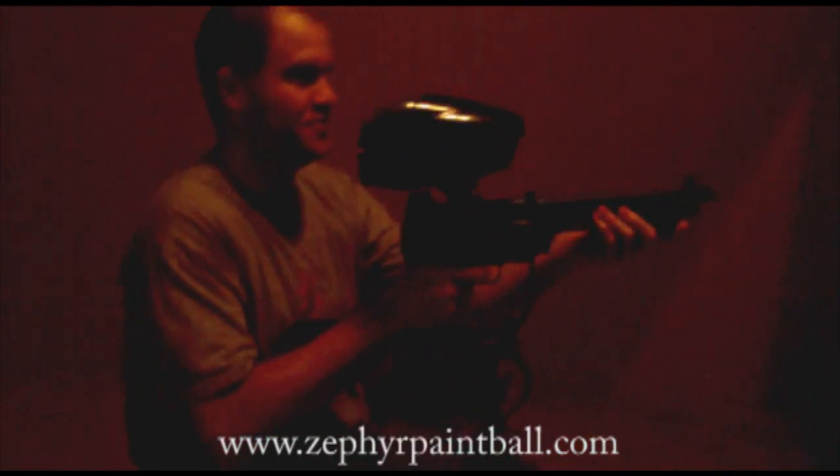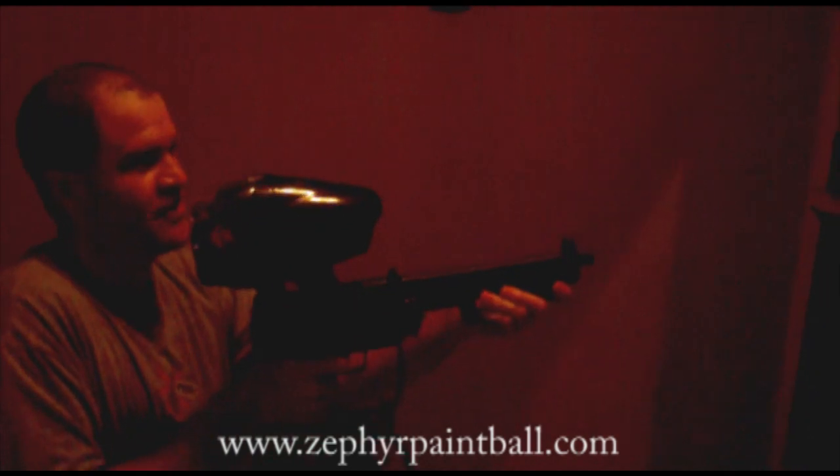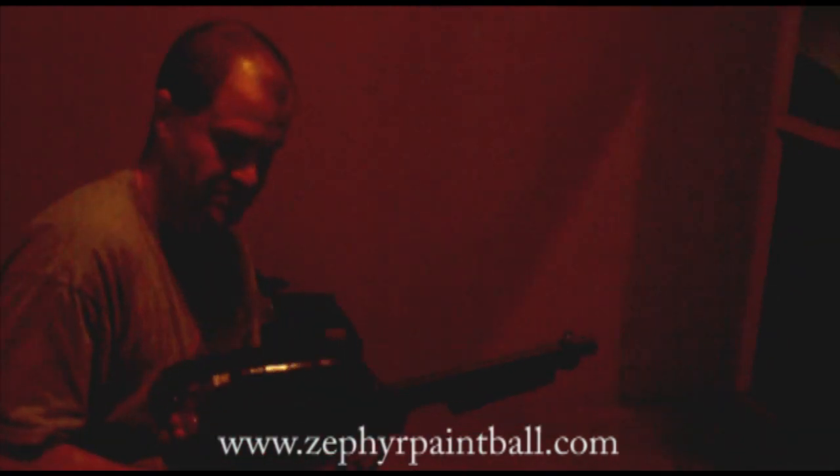Other than it getting a little bit warm, it's just fine. Alright, you want to use this tomorrow to play X-Ball?